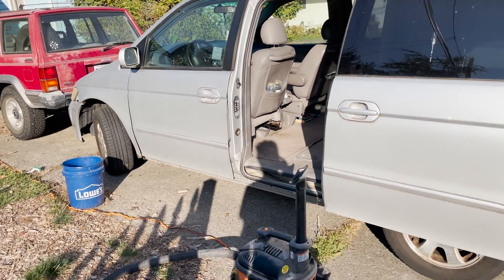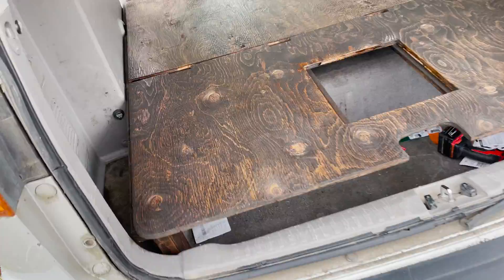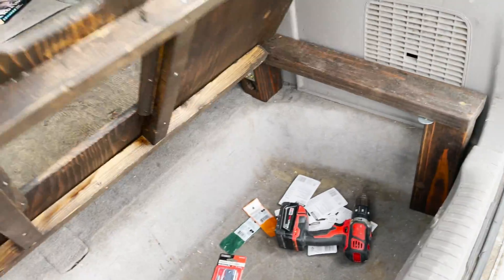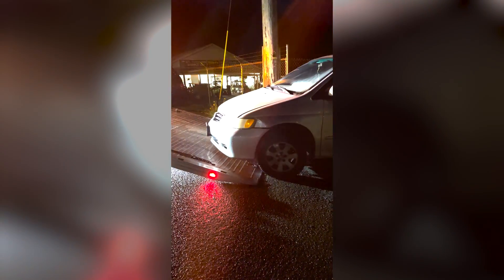A couple years back I was driving a 2004 Honda Odyssey, which I added a bed platform to the back of and used for a couple of camping trips, but unfortunately the transmission died on the way out to a camping trip, so I figured it was probably about time to retire that car and look for another one.